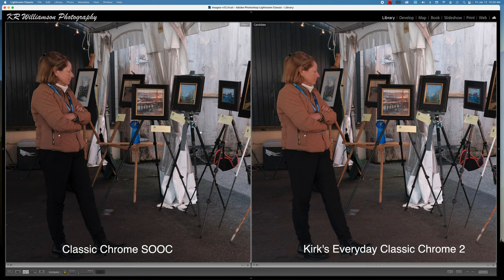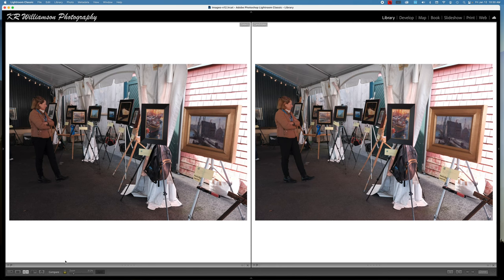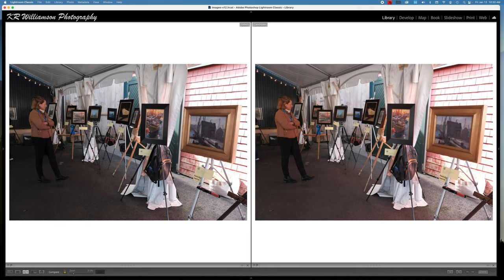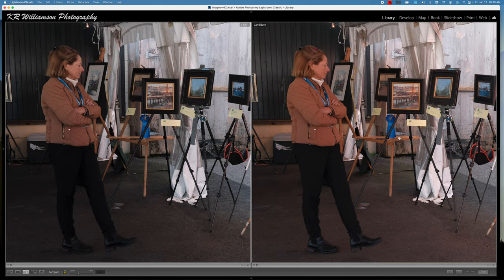This is straight Classic Chrome on the left and Everyday Classic Chrome 2 on the right. With this one there is an opening up more of the shadows and we have absolutely nothing done with the white balance color shift at all — and you can still tell that it looks a little bit warmer, but only because it's opened up more. Now with our Everyday Classic Chrome Warmer you can see that it's even more warm looking, and the colors are a little bit more vibrant in this warmer version.